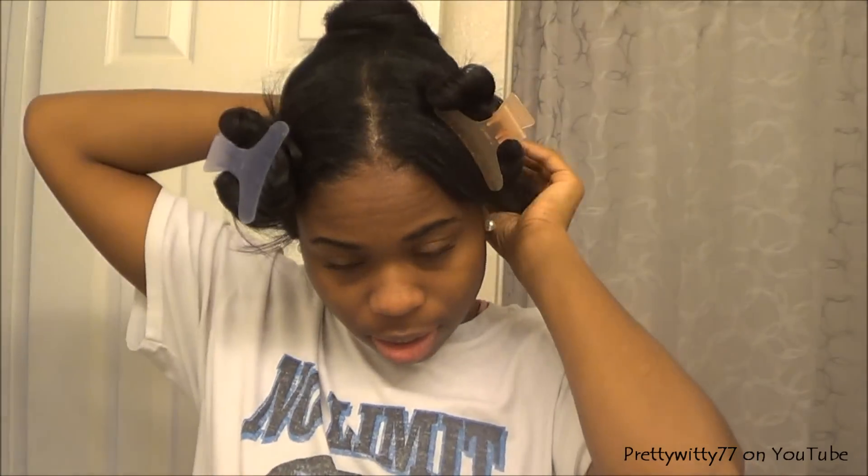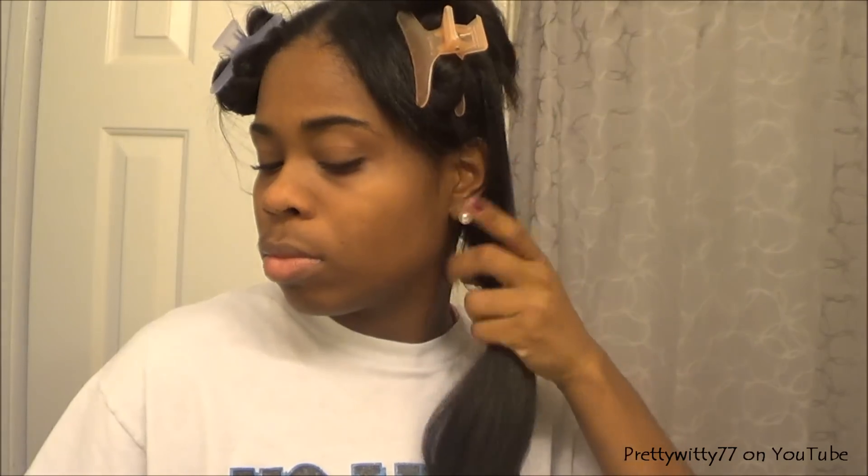I started off by putting on an old t-shirt because it's going to be hair everywhere. I section my hair into five parts — two in the back, one in the middle center, and two in the front. I've already detangled my hair with a wide tooth comb, and I also use my red tail comb just to ensure that when I'm trimming, the section of hair that I have is extremely smooth. I might also use my soft bristle brush as well.